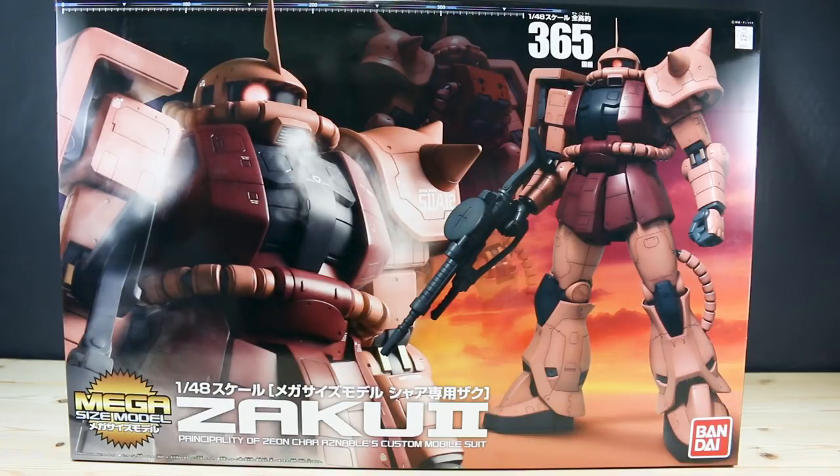This one has a different backpack - a different style backpack - whereas the regular green version comes with the Bazooka. Personally, I would have liked to have just the one with the Bazooka. Otherwise, the only real difference is just going to be the water slides. The markings for this are going to be a little bit different - this one comes with special markings for Char. Both versions of the kit do come with the Commander horn on top, so it's really not a whole lot different. If you really want Char's backpack, get this one; if you really want the Bazooka, get the regular one.